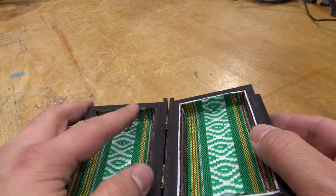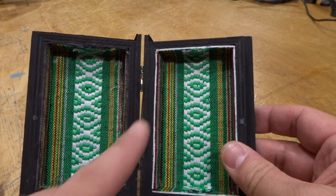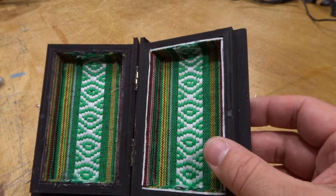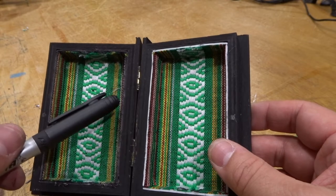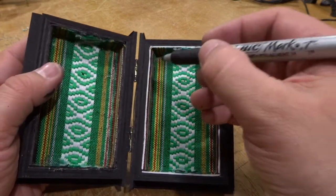It kind of frilled on me a bit - I'm not super happy about that, but that's okay, it's not the end of the world. The only other thing I have to note is this white foam backer on this liner. What I would do to get rid of that is just take a sharpie and color it in, as I did over here, just to make that seam disappear so you don't notice the foam so much.